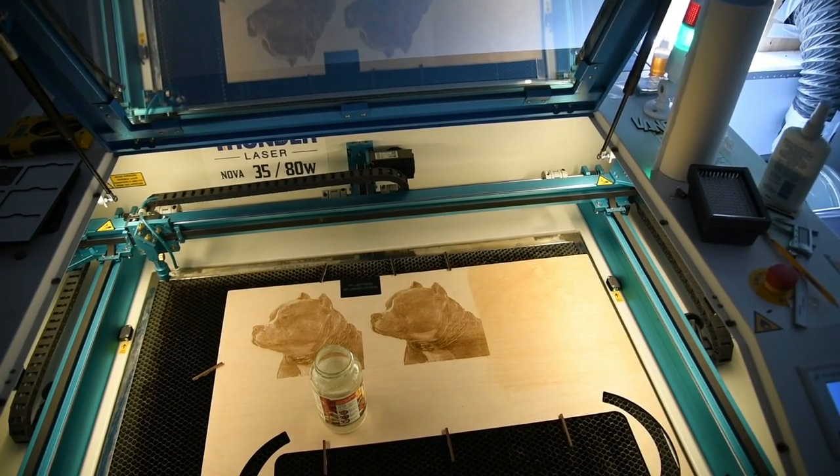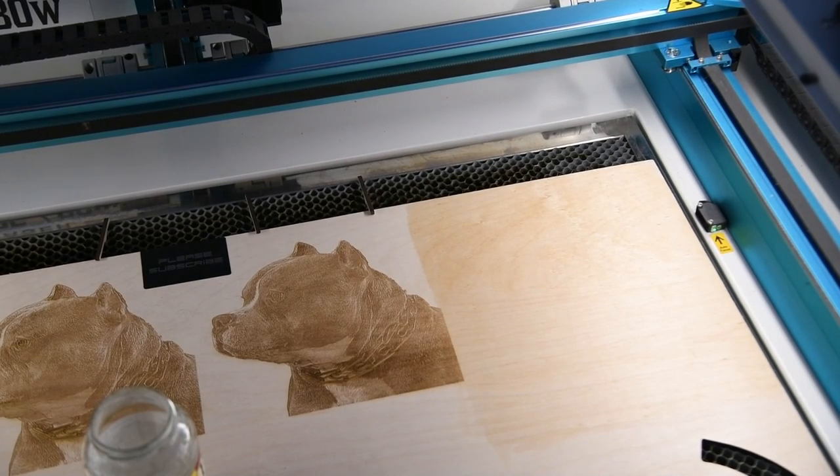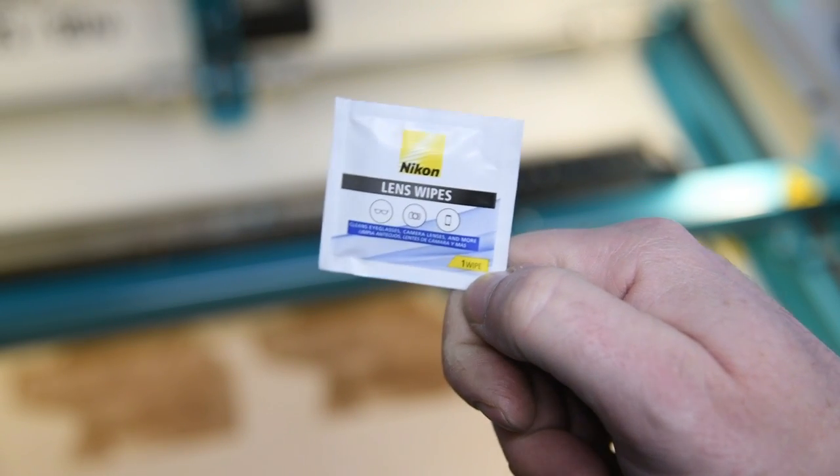Now that should be coated and ready to go. I'm going to resend that same file — the only difference is this time I'm going to go a much lower power. I'll do that now and update you with my results.